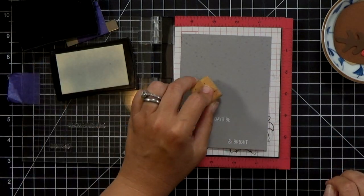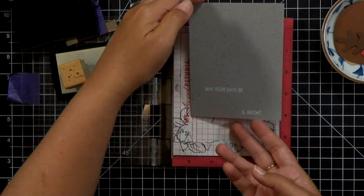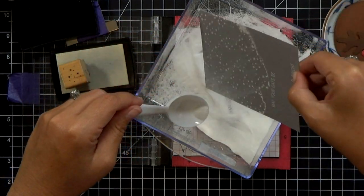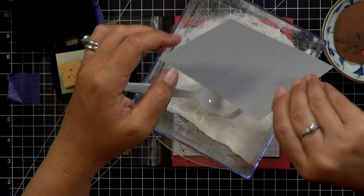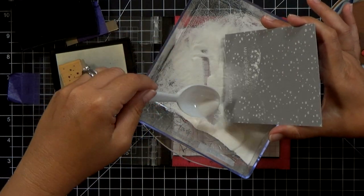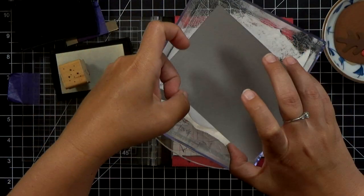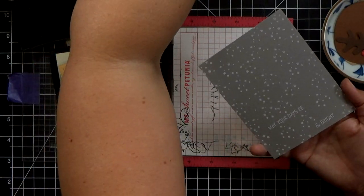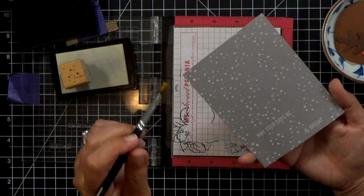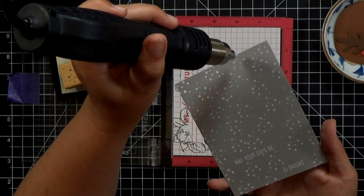If you have a larger background stamp you could use that, or you could flick on some white paint — just be careful not to cover up your words; you want to make sure they're still legible. I'll sprinkle on a little bit more embossing powder. I actually got a little bit of ink too close to the edge and got it on the side, so I have a couple little straight lines instead of just dots. I can fix that in a second with a paintbrush, flicking off any extra powder. I don't have to worry about making it perfect — it's just a snowy background. Then I'll heat this up with my heat gun and the background will be all finished.